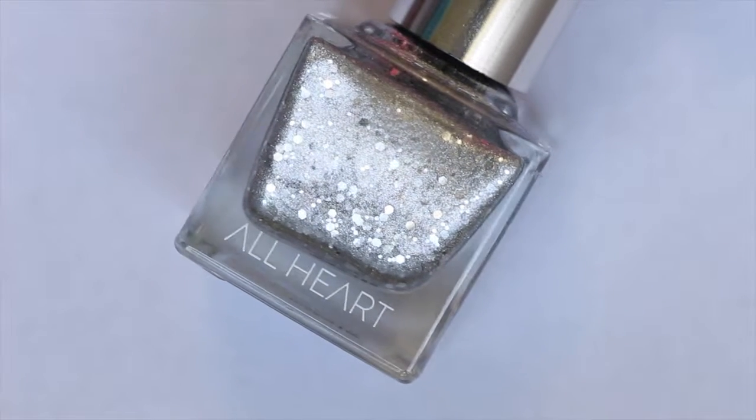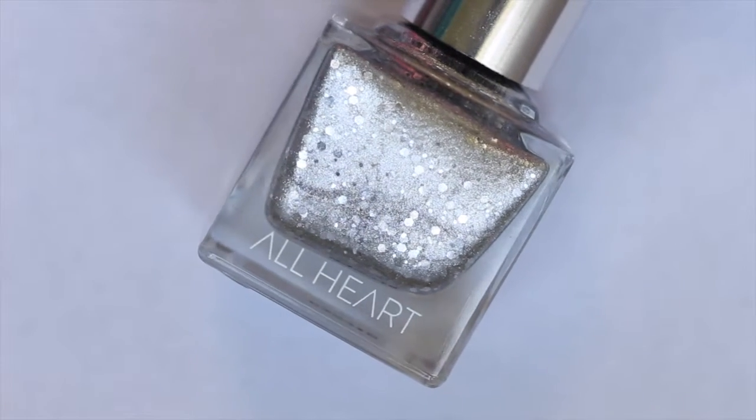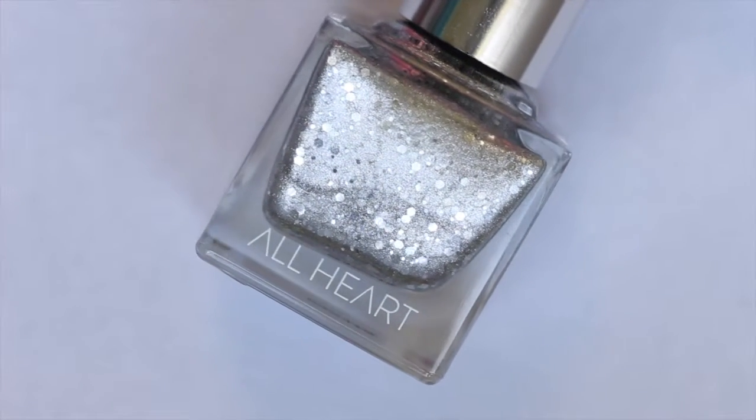Hey everyone and welcome back to my channel! In today's video I'm going to be showing you All Hearts new limited edition nail polish for the month of July.